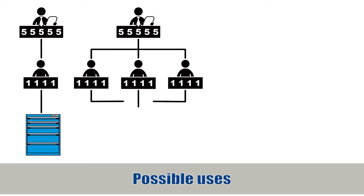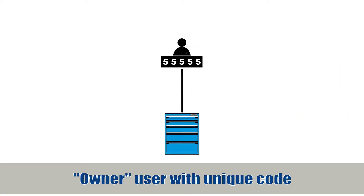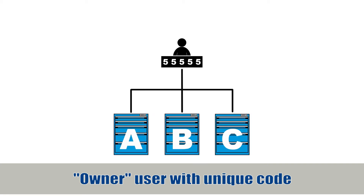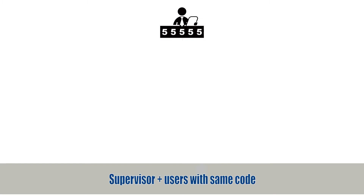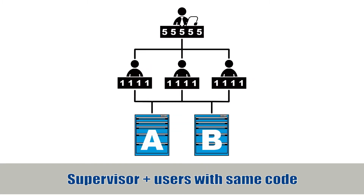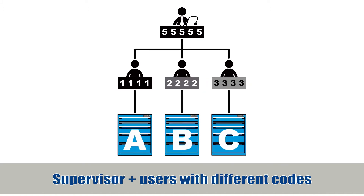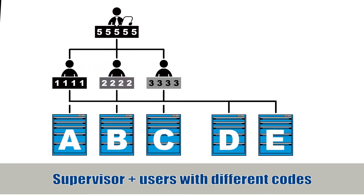Let's take a look at some typical uses for the L50 lock. We can limit access to just a single user for the cabinet, or several cabinets with the same code. Here is a scenario where one or several users have access with a common code, while a supervisor manages everything with a separate code. The system is interesting because you only have to modify one code when an employee changes position.